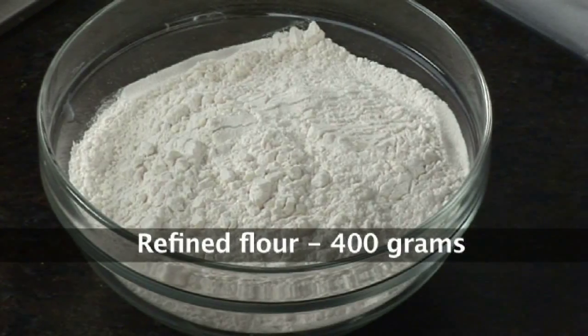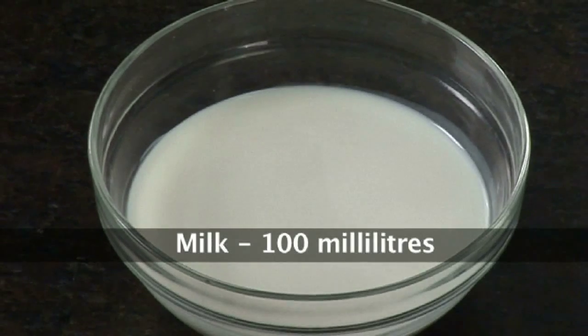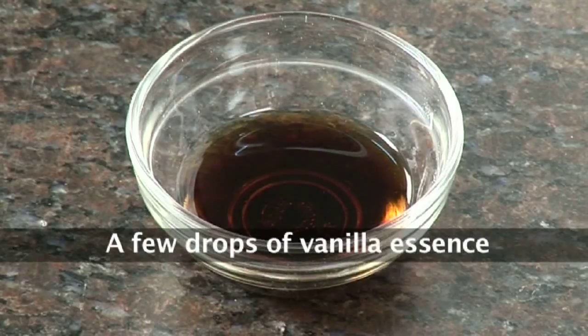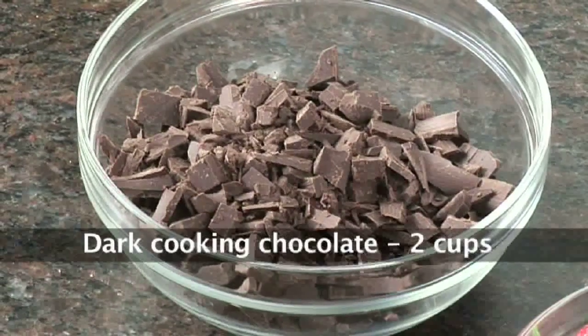So very quickly let's go through the ingredients: refined flour, butter, sugar, eggs, milk, baking powder, vanilla essence, cocoa powder, strawberries, cream, and dark cooking chocolate.